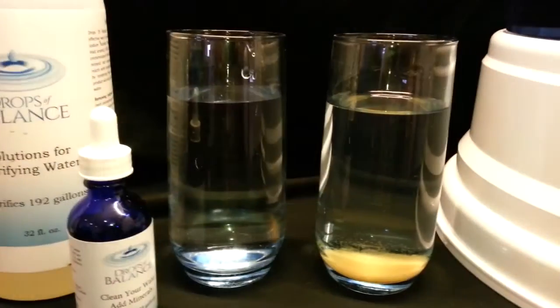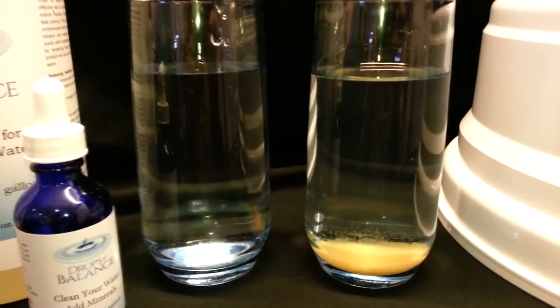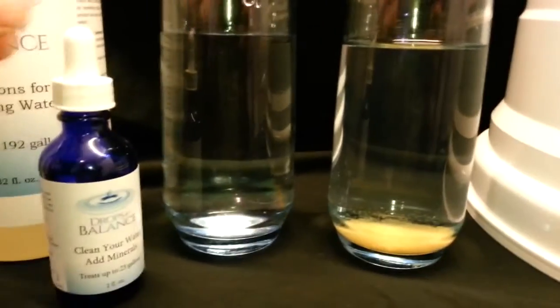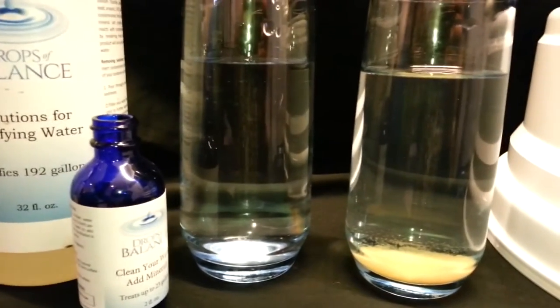As you can see, here is an example. The cup to the left is untreated tap water. The cup to the right is tap water treated with Drops of Balance after sitting for 24 to 48 hours, depending on the room temperature.